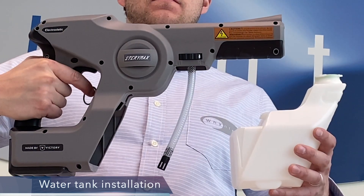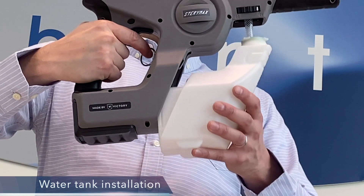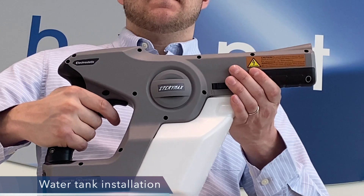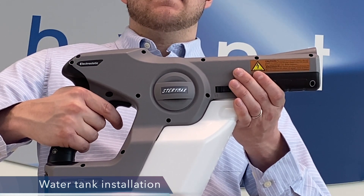To reattach the water tank, align the vertical rails of the sprayer with the groove along the top of the tank, then firmly press the tank into the sprayer. Listen for the locking mechanism to click, indicating the tank is in place. Then rotate the tank lock dial to lock it back in place.